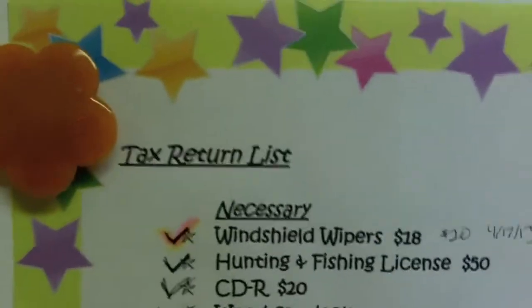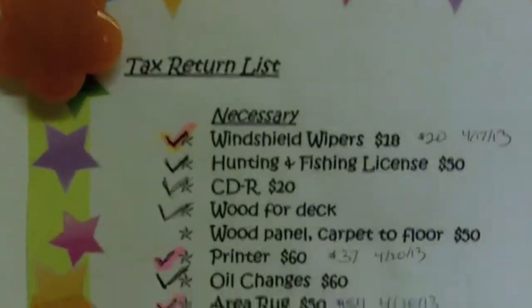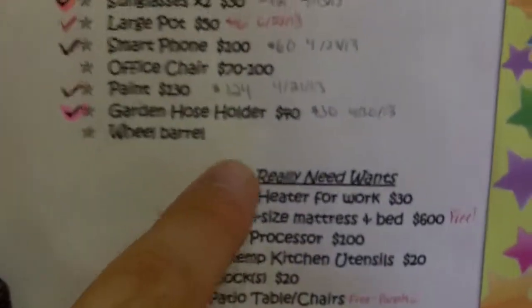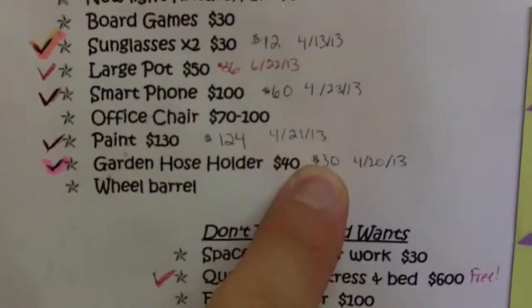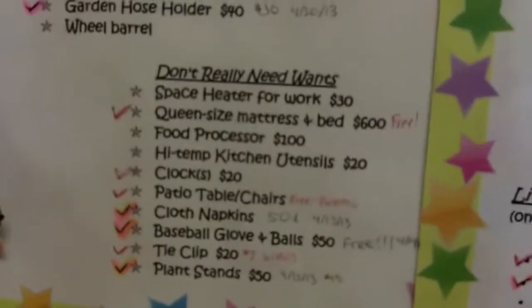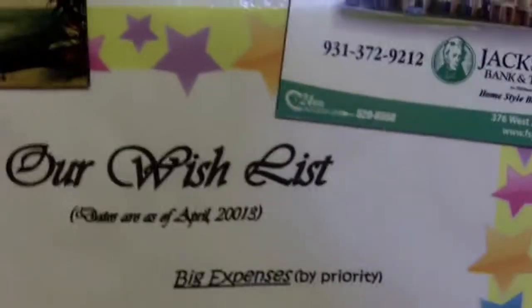As far as goals — here we go again. What we had last year is our tax return list. These were goals involving what we're going to buy with our tax money — some necessary items, some wants, and some don't-really-need wants. You can see a lot of these are already checked off. There's a few more we either didn't really need or we're going to get later. We have a price goal, and sometimes what we pay is lower, and it shows the date — so every year we can make one of these and through the years see our goals met.